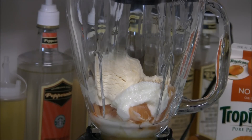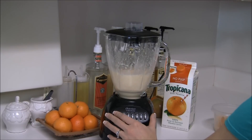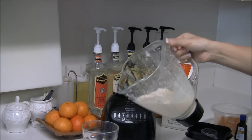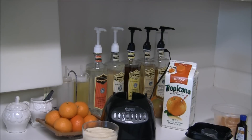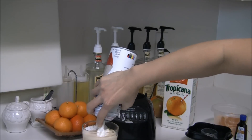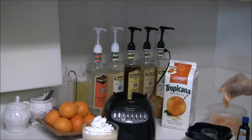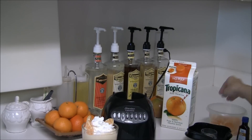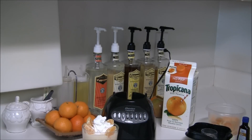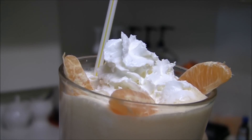I'm going to blend it. Grab a glass, pour it in, top it off with some whipped cream, and garnish it with a few tangerines. And a nice yellow straw to go with it. And there you go — enjoy! Until next time, bye!